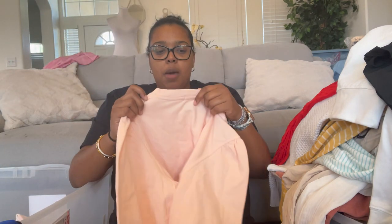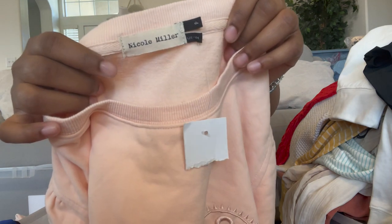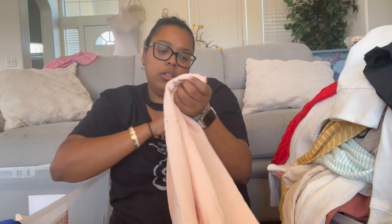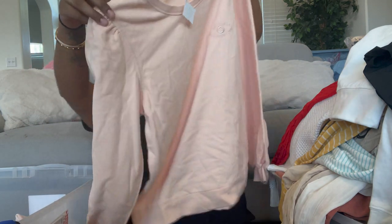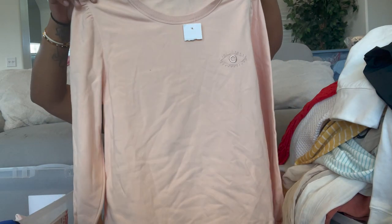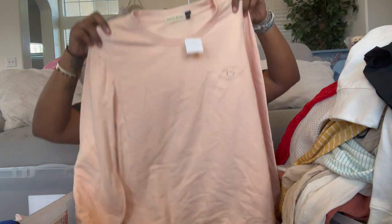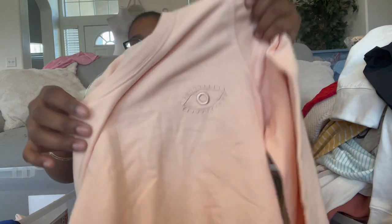Then we have this little sweater — Nicole Miller, size small. It's a pullover with a ruffle detail. It looks washed out on my screen but it's a peachy color with an embroidered eye detail. I really like this one.